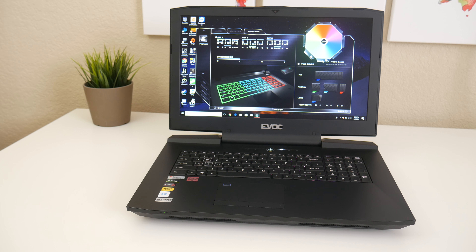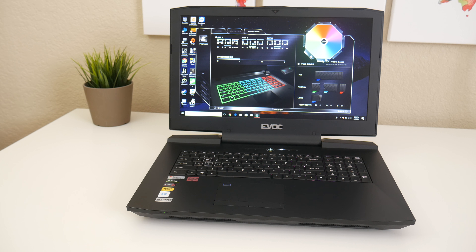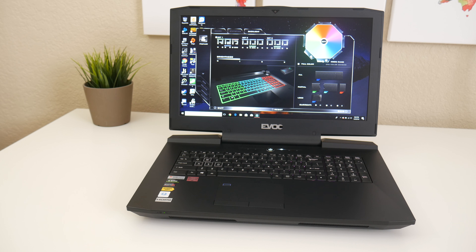Once again, I want to thank Donald and his team at HIDEvolution.com. Those guys offer incredible sales, service, and support. I recently had a chat with one of their support guys on some software and overclock issues I had, and they got me up and running in no time. Alright guys, this about wraps my review on the EVOC P870TM1. I hope you guys enjoyed it. If you did, please be sure to hit that like button and don't forget to subscribe. Thank you guys for watching, and I'll catch you guys next time.